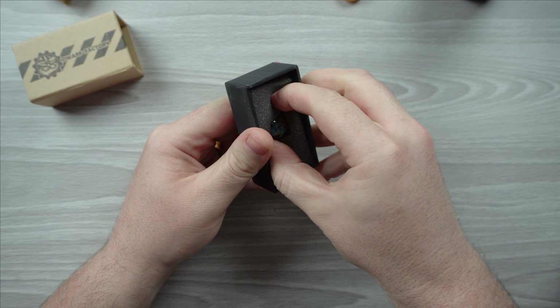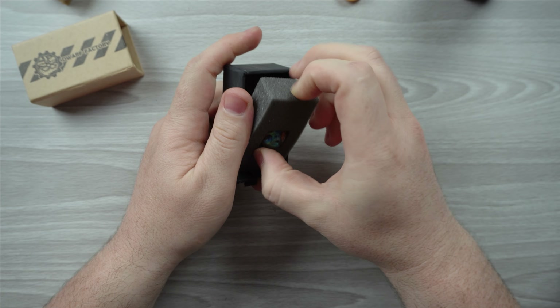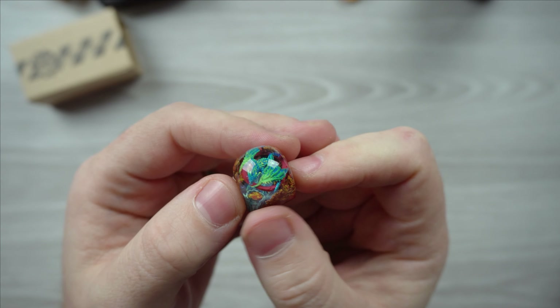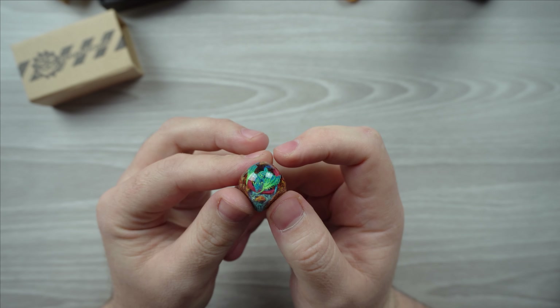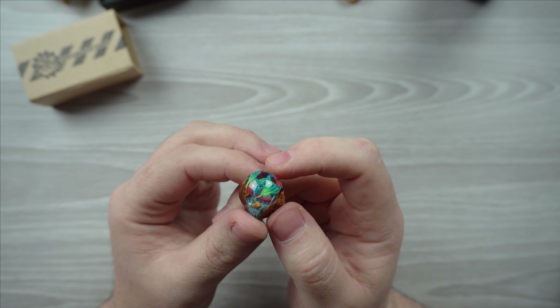I'm very excited — this is the first dome one that I get. It's buried in there. Let's take a look. Once we take this out, this looks amazing. I believe this is the Aurora, or Aurora something like that — I believe that was the color now that I'm looking at it.